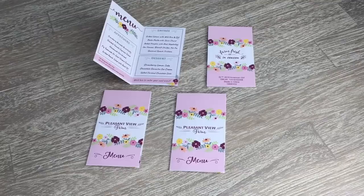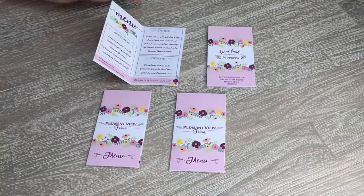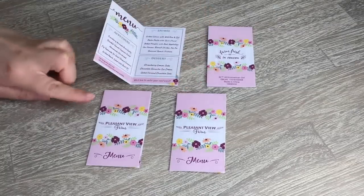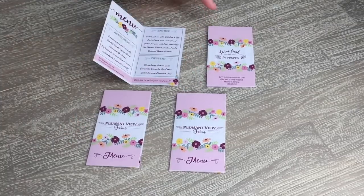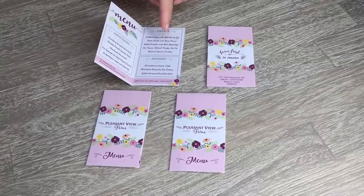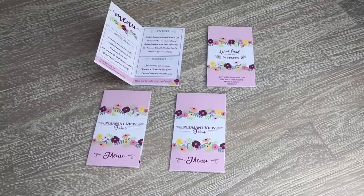The reason I knew all of the different food pieces is because I was reading off of the menu. There are a total of four menus that come in the set and they are perfectly miniature sized. Here's the front of the menu — it says Pleasant View Farm menu. We have the appetizers, entrees, and dessert, and I love how some of the pieces listed are actually a part of the set.